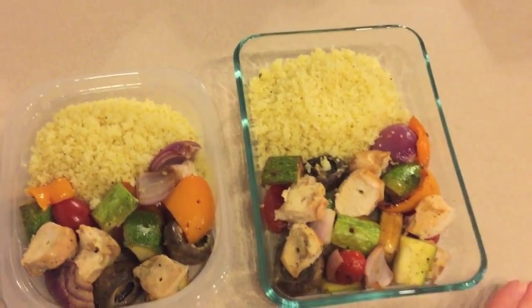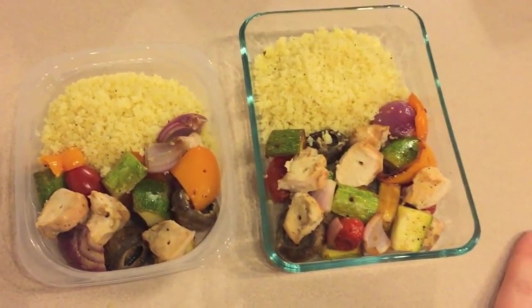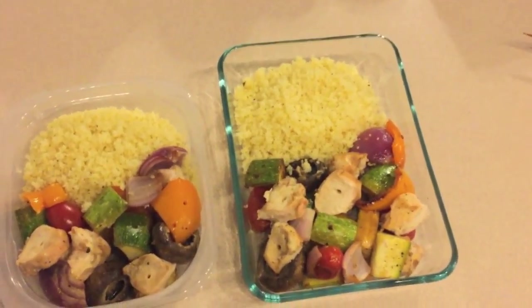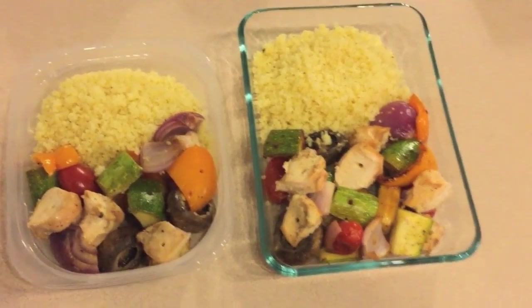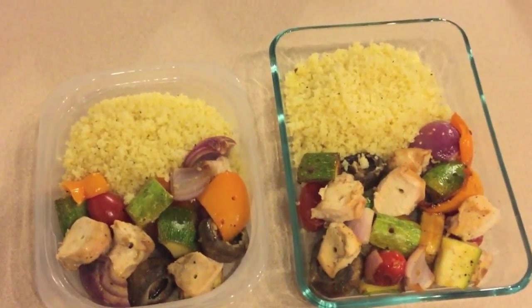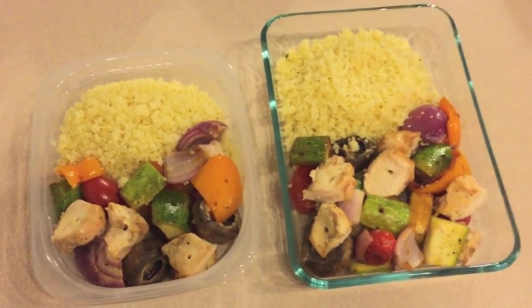I just want to share this tip with you: making a dinner like this will really save you money on meat because I was able to stretch one entire chicken breast over three meals for myself. It's also a great way to eat a little bit more vegetables and a large variety of vegetables.